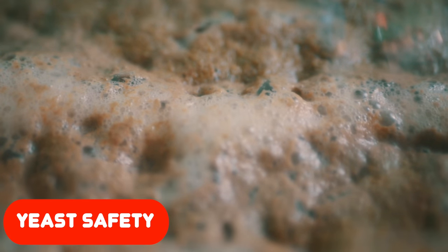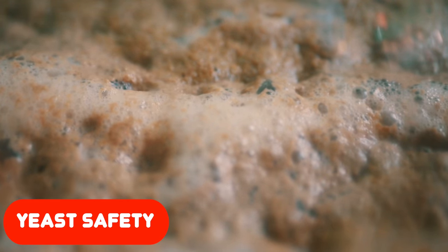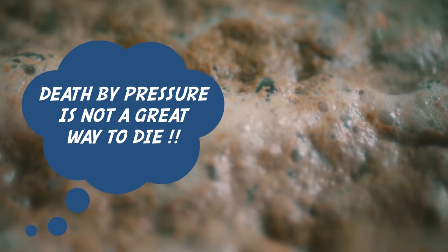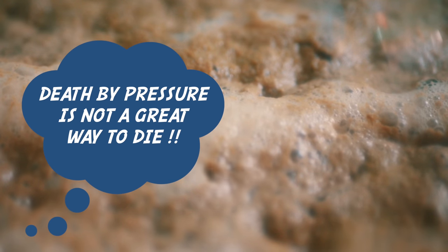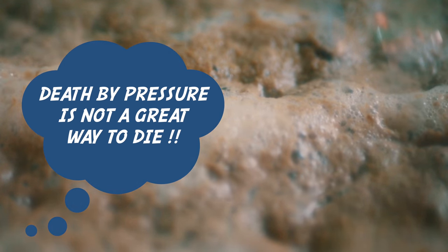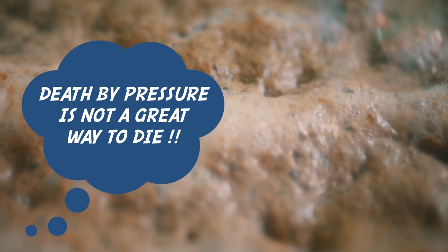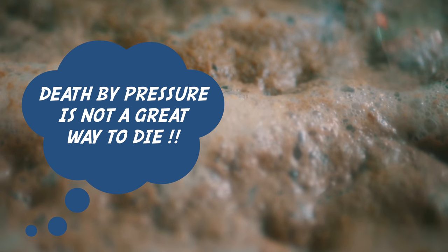Let's now talk a little bit about yeast safety, because frankly yeast is the star of the show, and its health is paramount to the success of your end beer. It is important to understand that yeast in general would really rather not be under pressure at all. Do your yeast a favour and do not go overboard with pressure. Applying more and more pressure is not the name of the game here. The goal should be to simply find a pressure where your yeast is happy, and you end up with an end beer that is nice and clean.